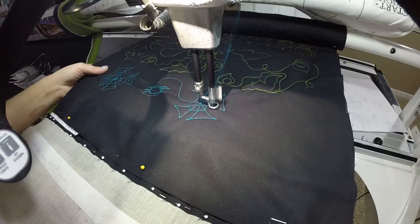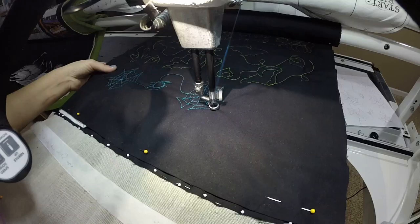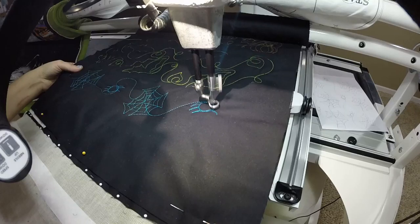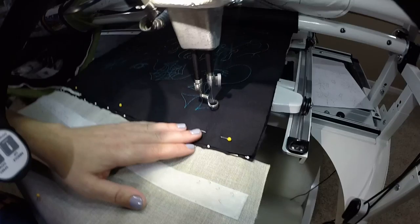You want to try to get those points right on those lines, and then when you get to one of your triangles you just go out that point, do another ball, spider web, spider legs. This one does require some backtracking so I hope you feel comfortable with that.